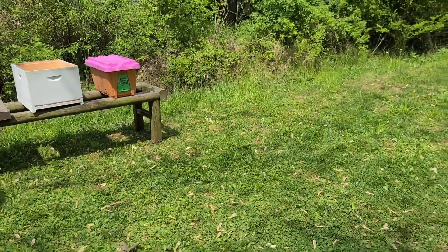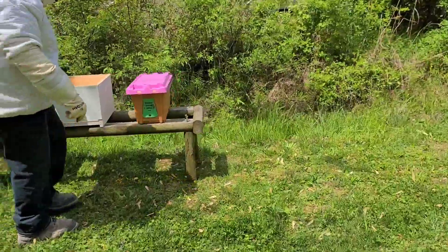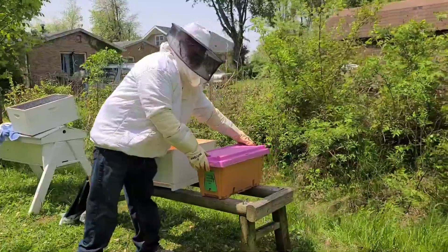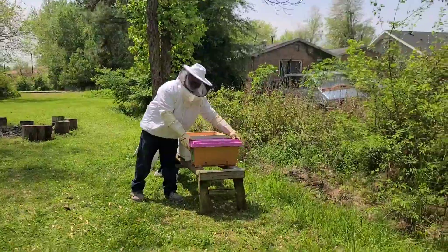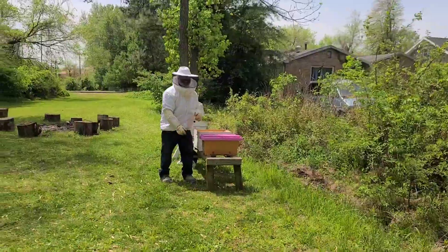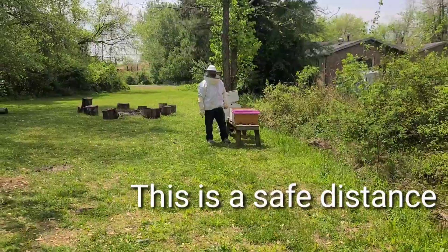I want to step back now — that's a wasp. The wasps are for some reason attracted to the bees. Let us get back.